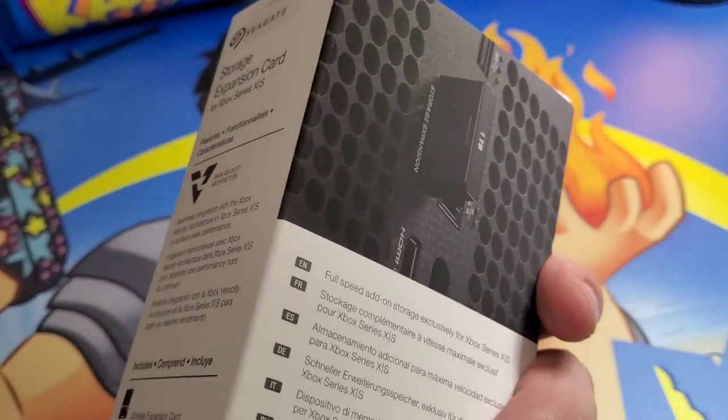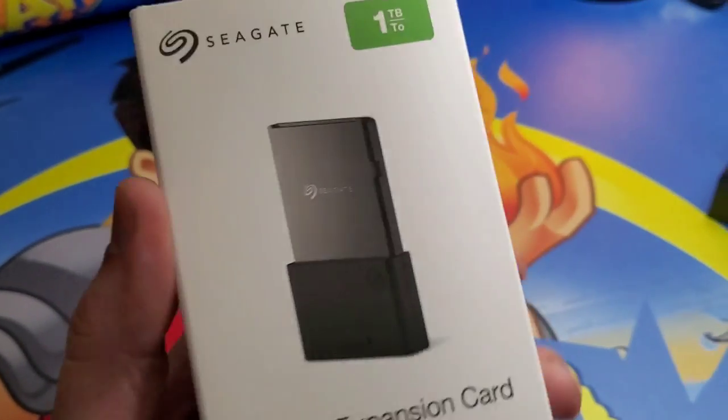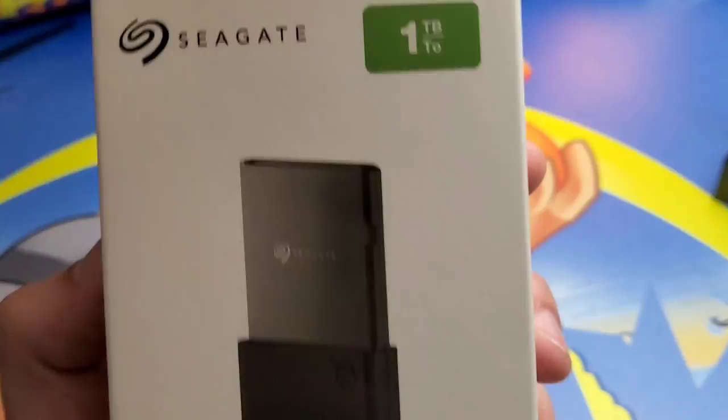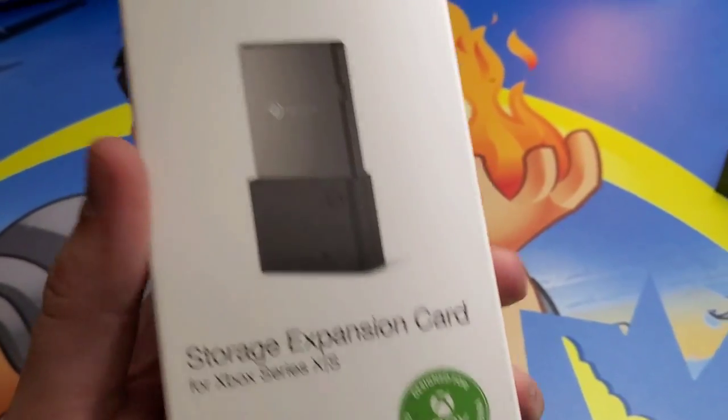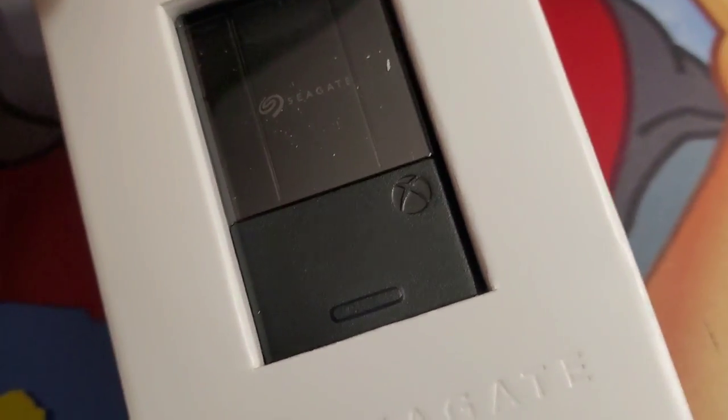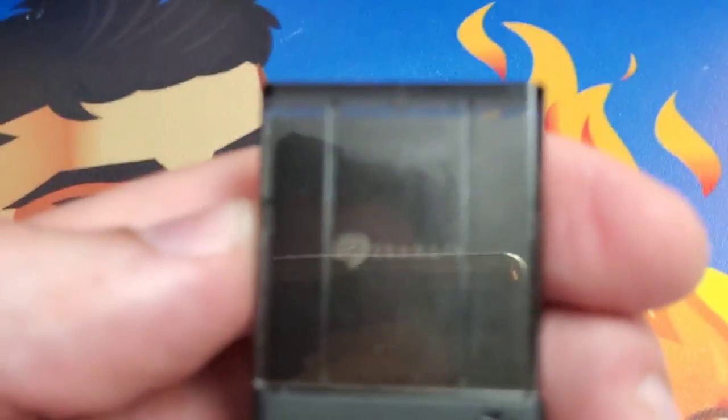For most next-gen titles, they won't go on ordinary SSDs — you have to get this exact one at this current time. Let's pop it open and take a look. Right inside the box we have it within another little cardboard piece. Let's pop it out of there.